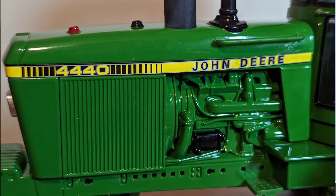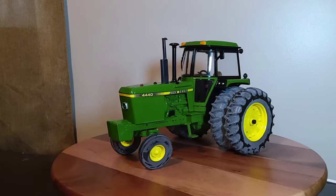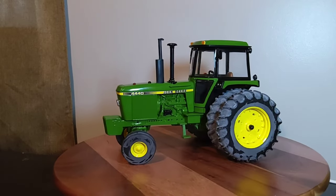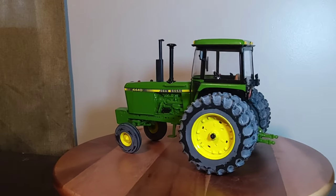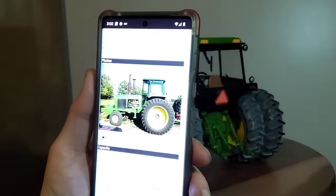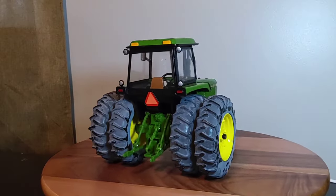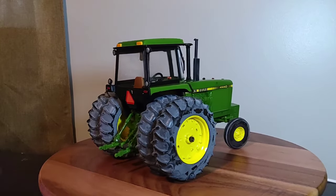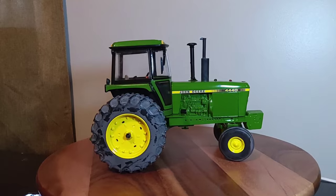PTO tested 130.5 horsepower, drawbar tested 112.9. There's a really nice picture of a 4440 on TractorData.com. It's a really classic John Deere from a pretty popular series — the 40 series.